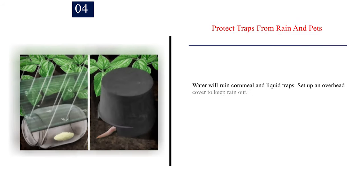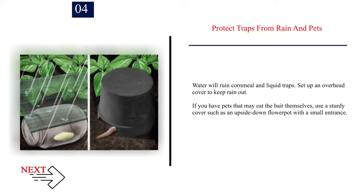Number 4: Protect traps from rain and pets. Water will ruin cornmeal and liquid traps, so set up an overhead cover to keep rain out. If you have pets that may eat the bait themselves, use a sturdy cover such as an upside-down flowerpot with a small entrance.